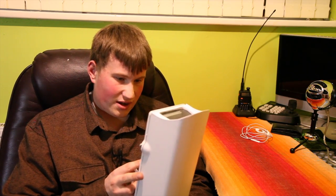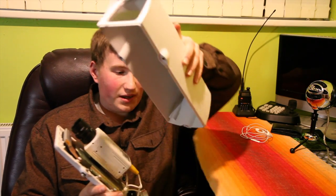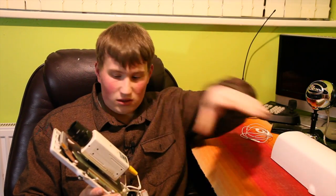This is an Adanard housing and I've resprayed it — it had no paint on originally. I sanded it back and painted it. Undoing the two screws at the bottom, the top bit will come off.